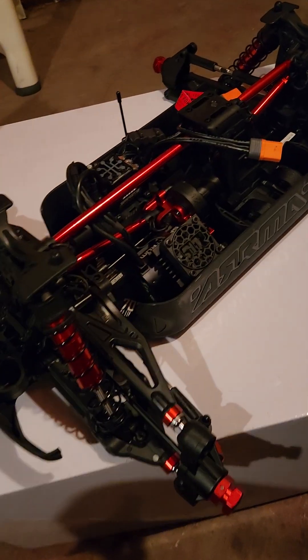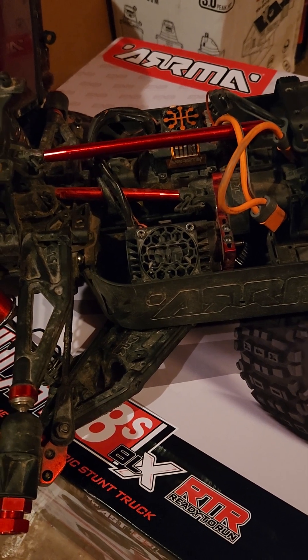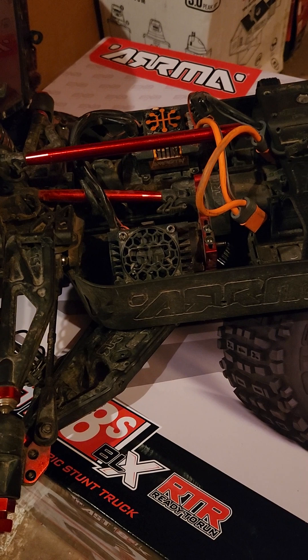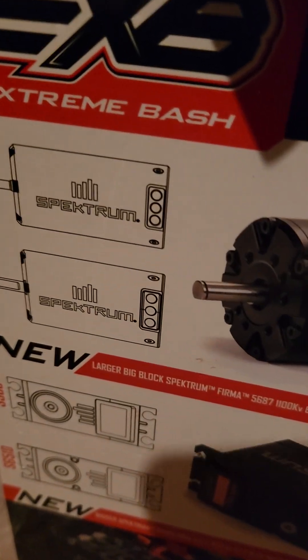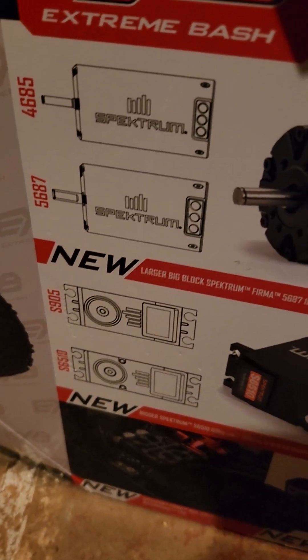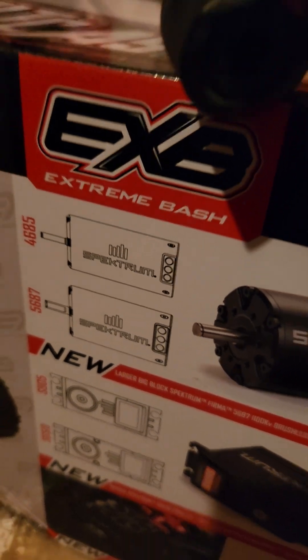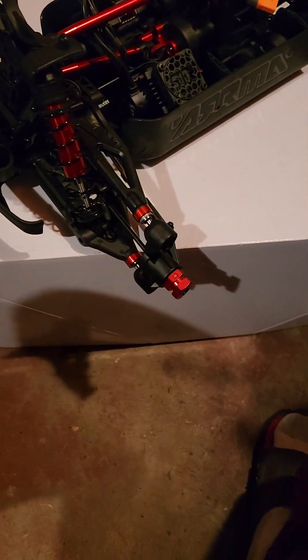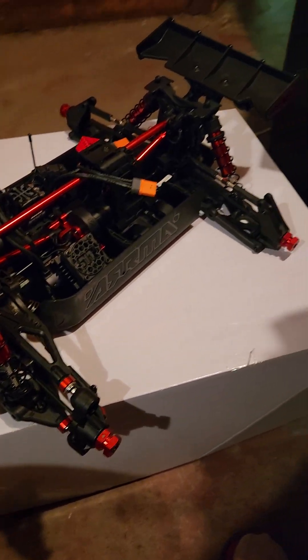This one's supposed to have 10% more torque in that motor right there — that's a 1,100 KV motor versus... I can't remember the KV on this one, I want to say maybe 1,250 or higher, I don't know. This motor is definitely bigger. There was a picture on the back of the box showing the motor size. Right here it shows the new steering servo — look how the bottom one is bigger than the top one. The motors don't really look that different but it's supposed to be a big block motor.